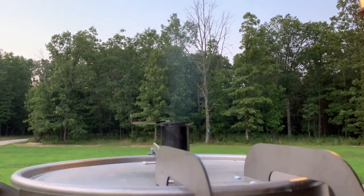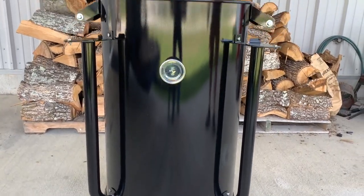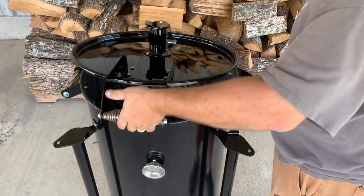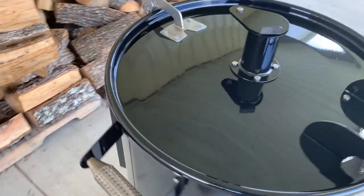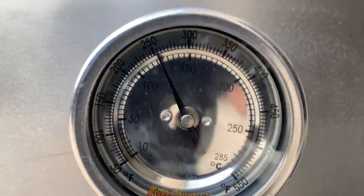We're giving you a special deal here. There's another link in the video if you'd like to get the exact ugly drum smoker that Cosmos Q uses in his videos — the black pretty one. Click on that link and it'll take you to a special website just for you. See ya!